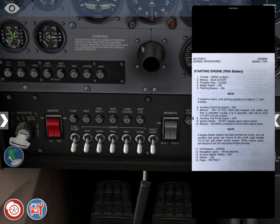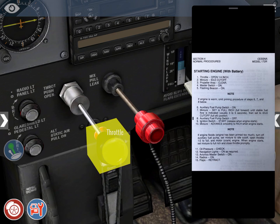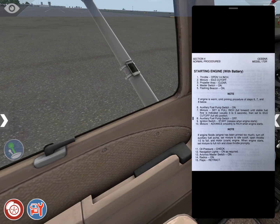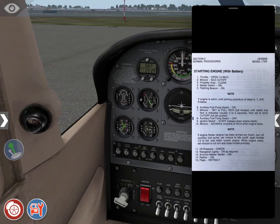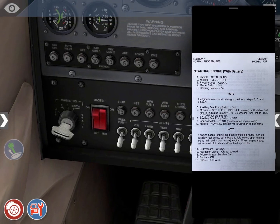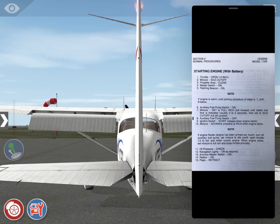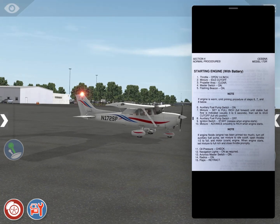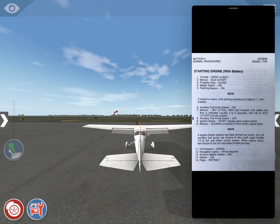Starting engine with the battery. Turn on the battery. Throttle open one-quarter inch. Mixture — idle cutoff. Propeller area is clear — in the real aircraft, you open your window or door and shout 'Clear!' If nobody answers, the propeller area is clear. Master switch on. Flashing beacon on — this is the red light on top of the tail; it tells everybody the engine is either running or about to start, so get out of the way. Note: engine is warm, so we omit the priming procedure. Auxiliary fuel pump is off.